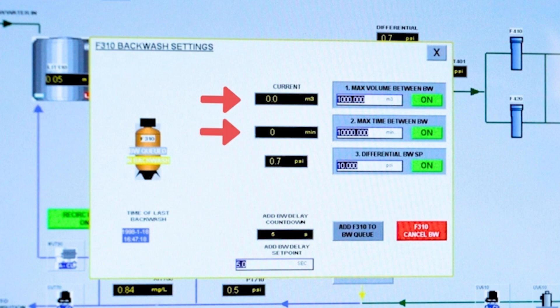You can set time between backwashes, and you can set the differential pressure. We have it set to 10 psi, so when it gets to 10 psi it will trigger a backwash. Or you can add it to the queue and manually backwash it from here as well.